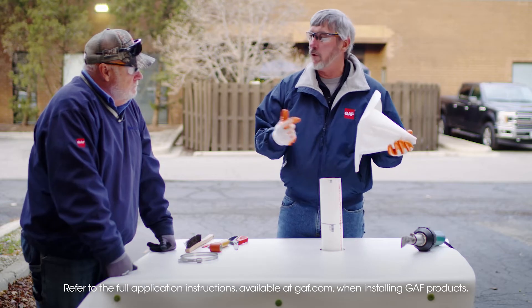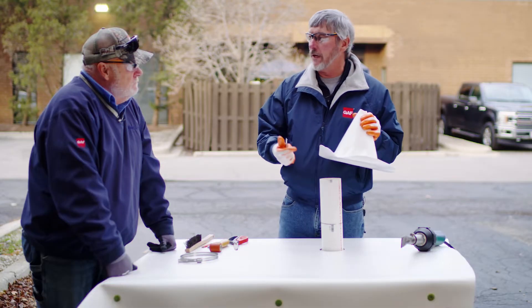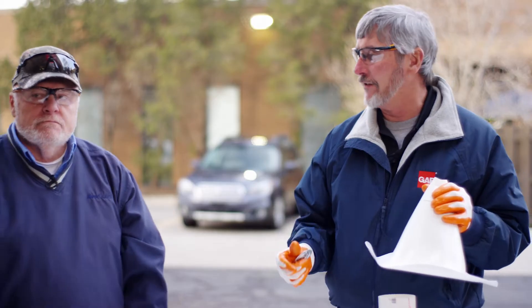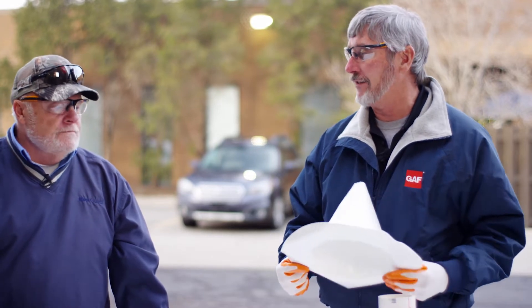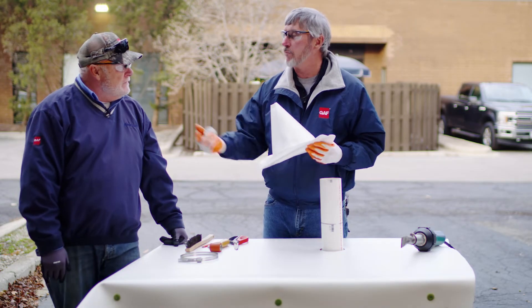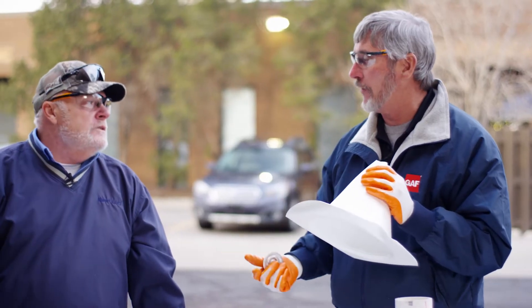An inside corner is going to hold more heat than an outside corner. But the bleed out — we talked about bleed out on regular PVC and how you can really see it. When you're welding unsupported material, you're really not going to see bleed out. You're going to see what we call a 'smooshy' — that's the scientific terminology for PVC smooshy.